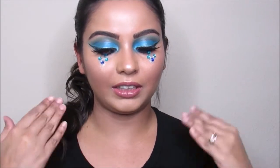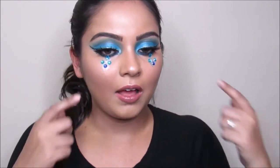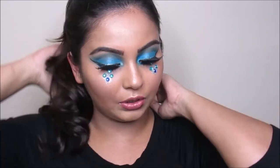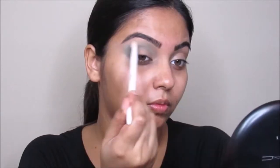Hi everyone, welcome back to my channel! Today's video I'm going to be doing this festival inspired look. I have been seeing this kind of look all over Instagram so I thought I should try it out. I like how it turned out, but the depth on my crease doesn't show in the video. I really like how this blue turned out, so if you guys want to learn how to get this look, keep on watching.